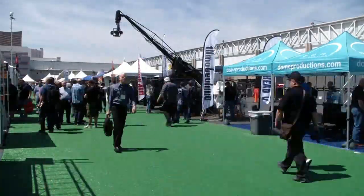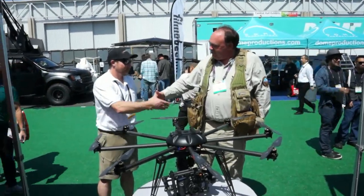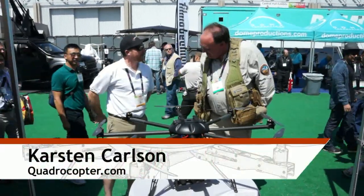Roswell Flight Test Crew back here at NAB 2014. I'm talking to Karsten Carlson at quadcopters.com. How are you doing Karsten? Hello Patrick, I'm well, thank you.